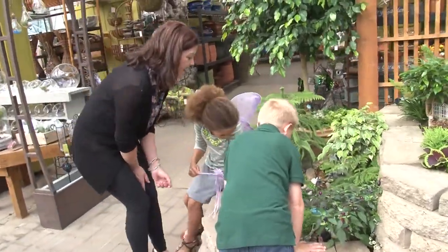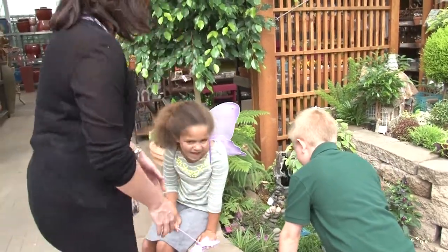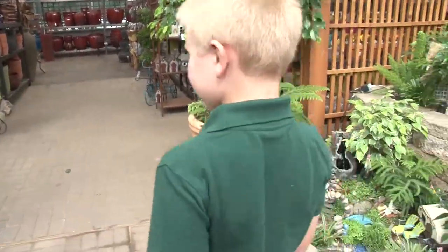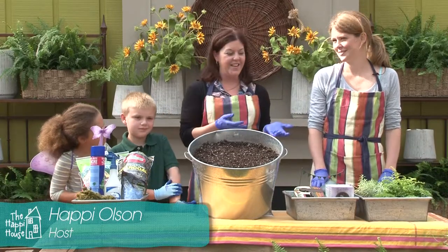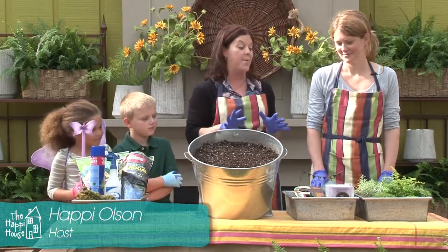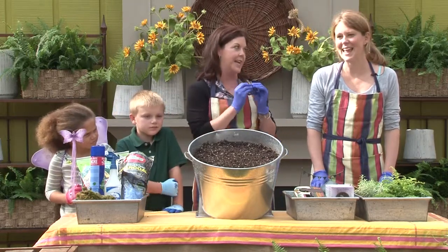Wow, oh my gosh, look at that — it's a camper! Do you guys want to make your own fairy garden? To learn how to make your own fairy garden — a great activity for kids — follow us. We are at Tonkadel Greenhouse with Jessie, and she is going to teach Chandler, Ella, and I how to make a fairy garden, which I am really excited about. I've actually seen these before and I'm a little obsessed with all of these miniatures. I love tiny things.